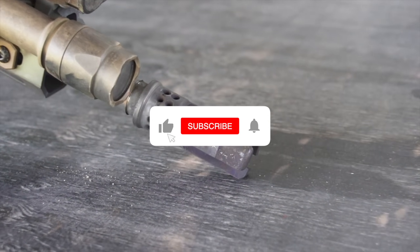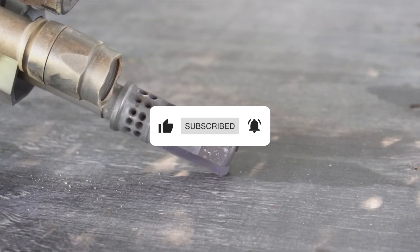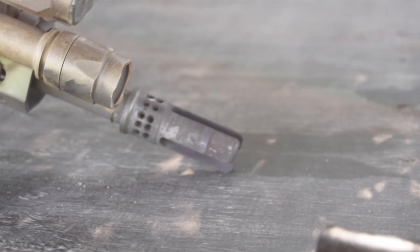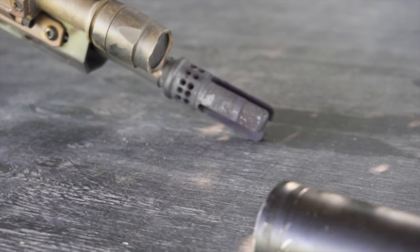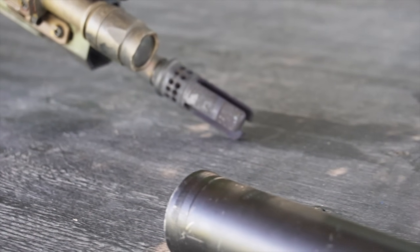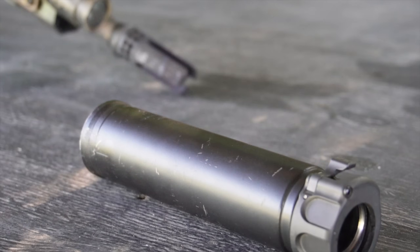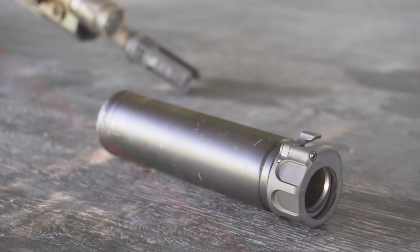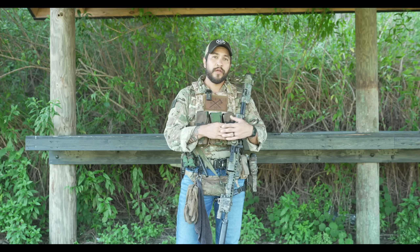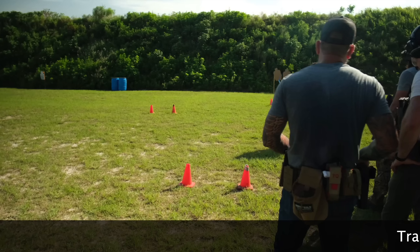Before we get started, make sure you hit the like and subscribe button. A free way to help out the channel and continue to push our mission set further is to share this video with a friend, family member, or fellow shooter. Also go check out our Hatchet Cast podcast on Spotify — you can watch or listen for free, and we have a Patreon link for that podcast as well.